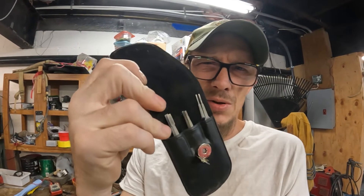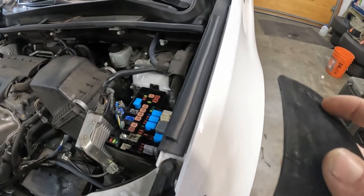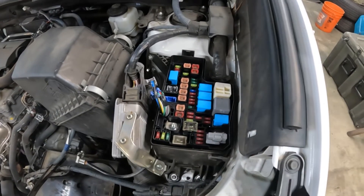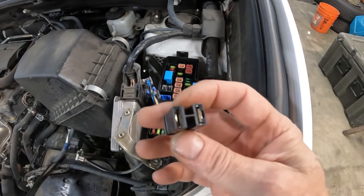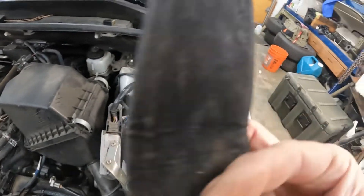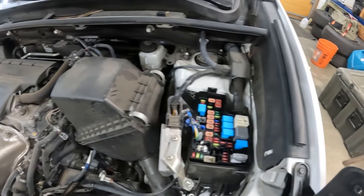I think what was going on is it was dirty. I'm going to diamond-file the fuses and clean up that fuse box. I assumed there was some corrosion somewhere. I started pulling fuses to see if I could kill anything, and as it turns out, pulling that first big fuse out killed the issue.